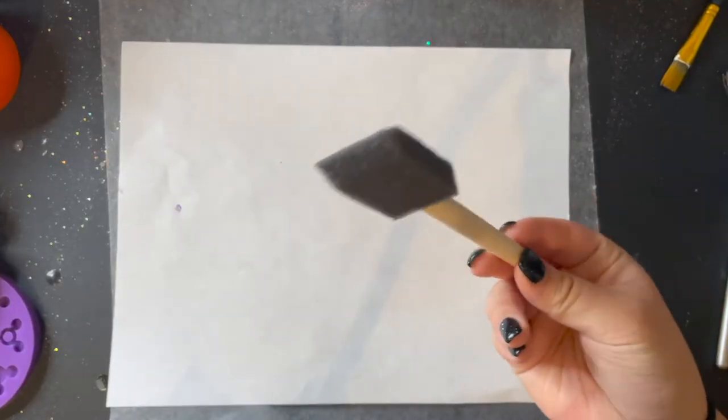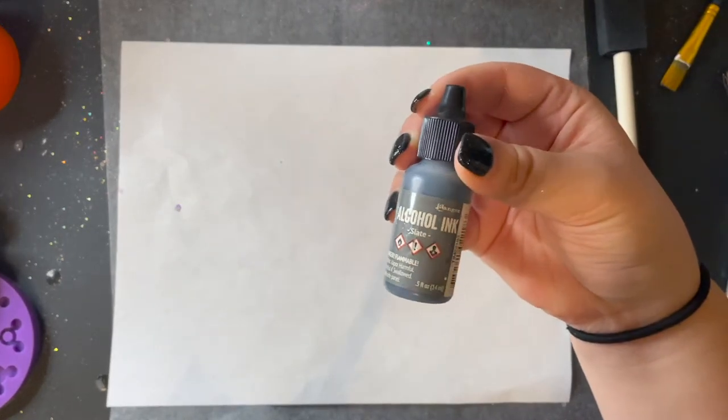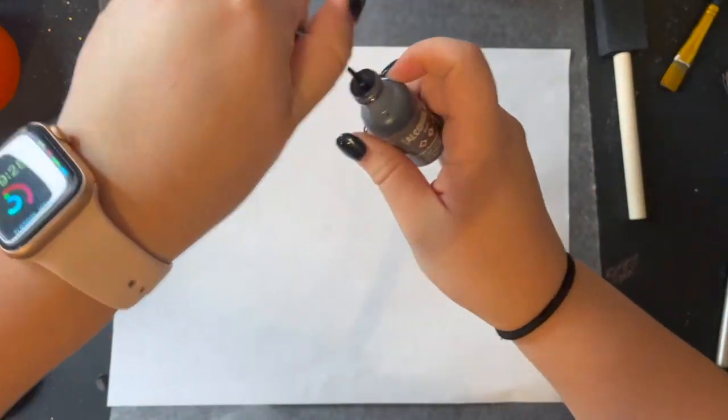I'm going to start off with using this sponge brush. I got this sponge brush from Walmart and they come in a pack of four and sometimes 20. You can find these at Walmart, Hobby Lobby, Michaels, Joann's, and even Amazon.